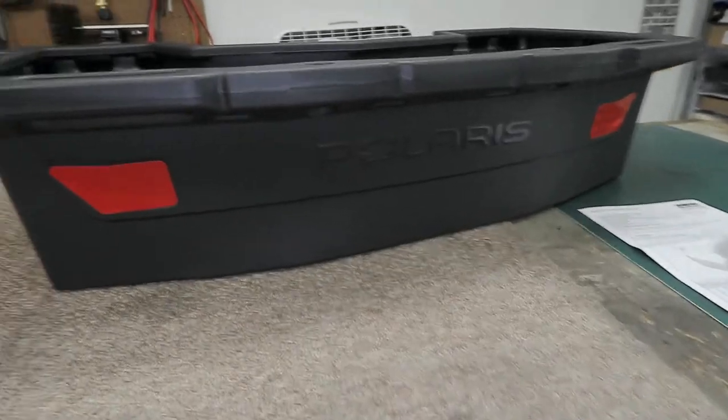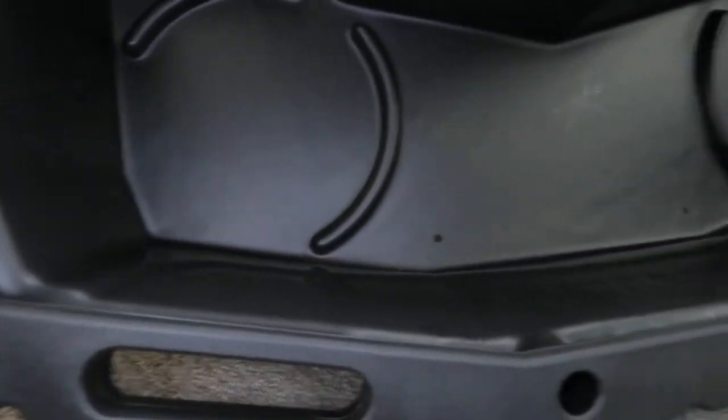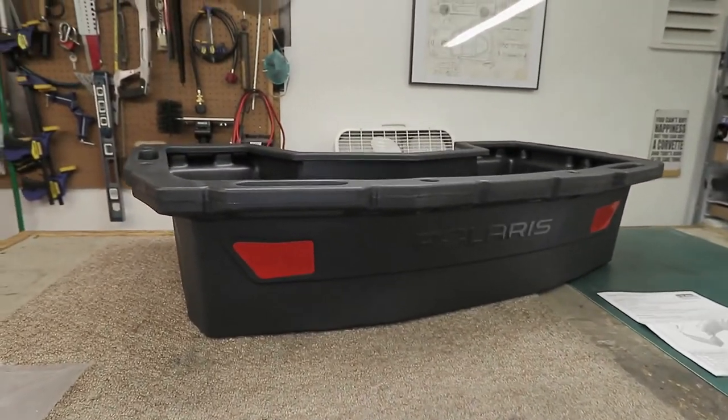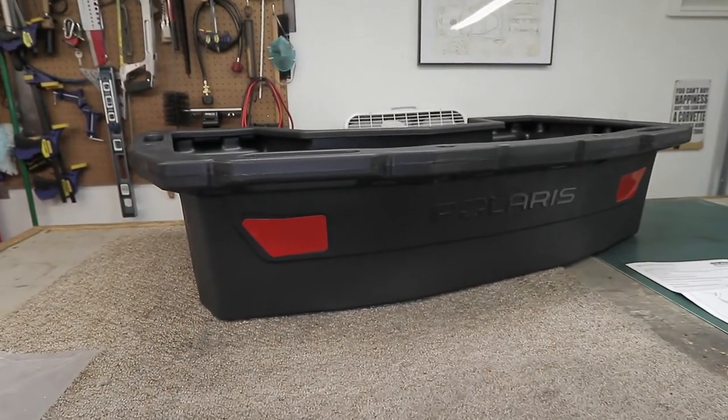I'm going to quickly attach the anchors. The box has pre-drilled holes, which is nice — it's all ready to go. It's just a matter of threading on the anchors and putting it on your machine. I'm going to do that now and show you what it looks like on both machines.